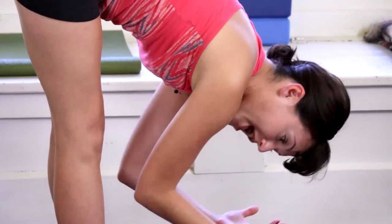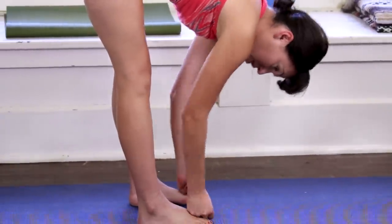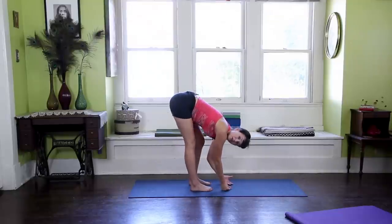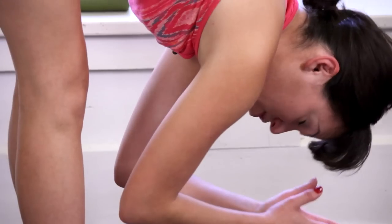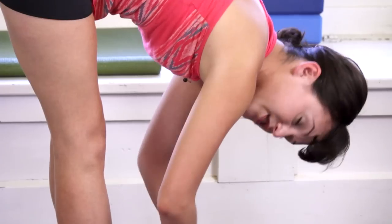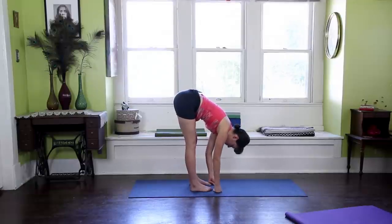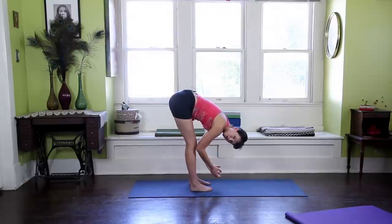Uttanasana is about letting the weight of the body hang over and then being with the breath. We have other versions of this pose that are a little more active, that really draw the nose to the knees. Here we're just going to practice, as beginners or even as non-beginners, just creating a little space in the hammies. I cannot stress enough how important it is to take nice, solid, sweet, deep breaths here, because that's where we're going to really create some movement, some space — this liquid spine as we like to call it. That's where it becomes fun to play with, where instead of just holding in a painful posture, we're moving and grooving with the breath.